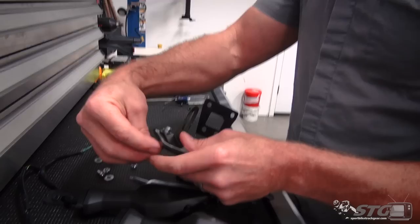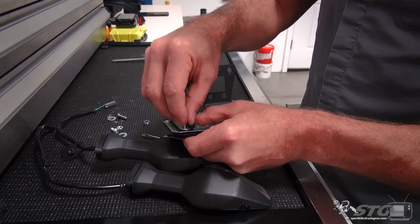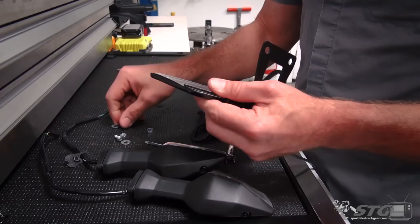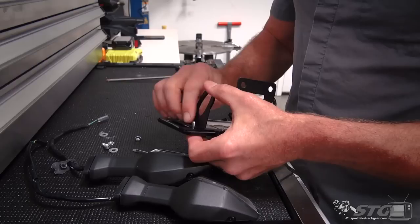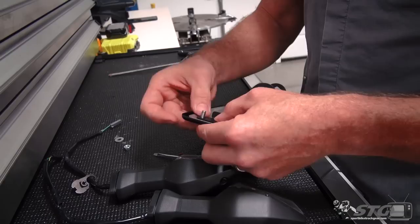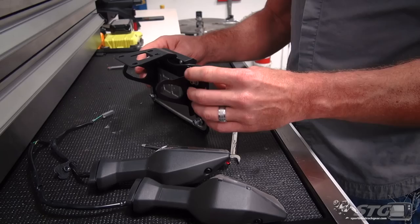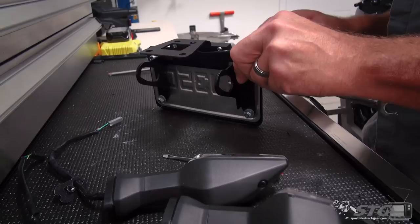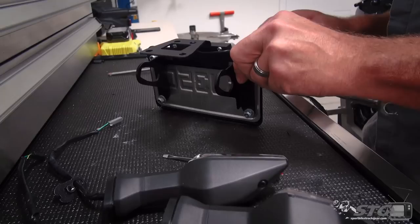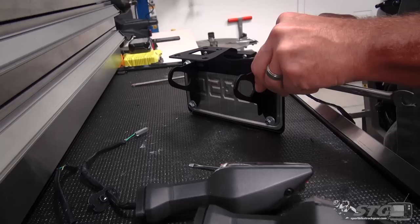These locking nuts are nice — no need for any type of thread locker here, and it guarantees you're not going to lose your plate or have your whole fender eliminator loosen up over time. There's a lot of vibration back there, not only from the machine running but from bumps you hit. To assist with installation, I'm going to snug the two top fasteners up just a bit once we get everything on the motorcycle. We can always loosen it up to move things around if the alignment is not exactly what we want. Just going to eyeball it for right now — even side to side.